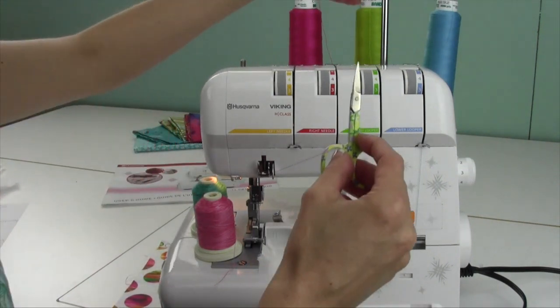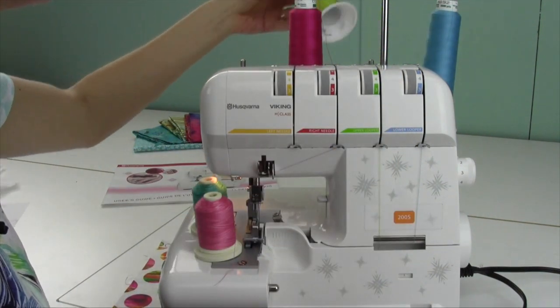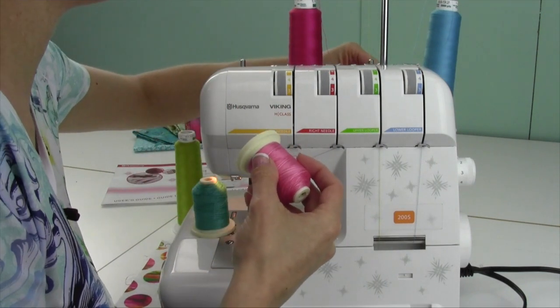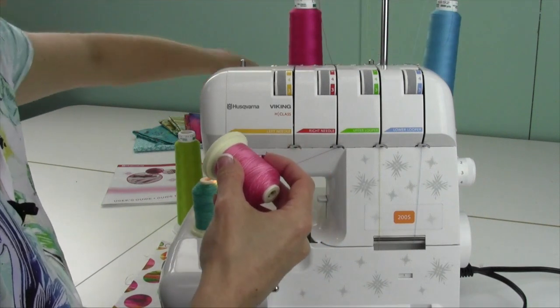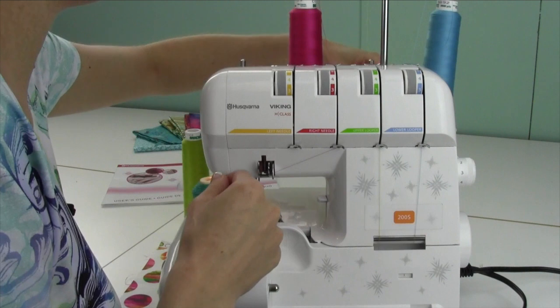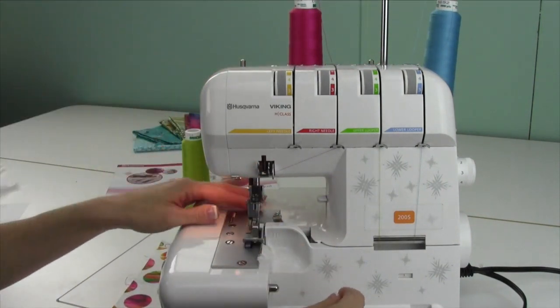I'll just make my own. Like a rolled hem, we're just going to clip the upper looper thread and tie these on. Now since there's two, we can put one actually on the spool holder — there we go — and then I'll just set one on the table behind the serger here, and then we'll get those going.